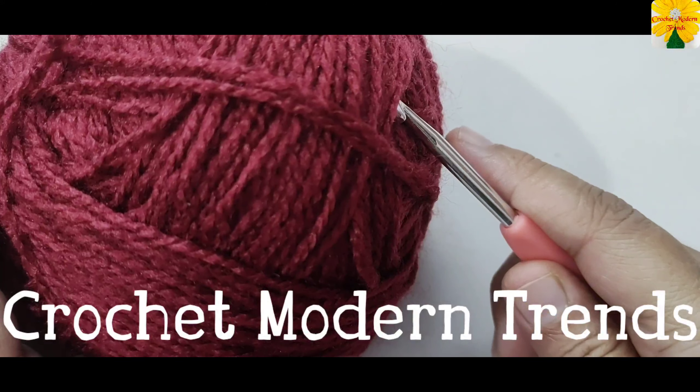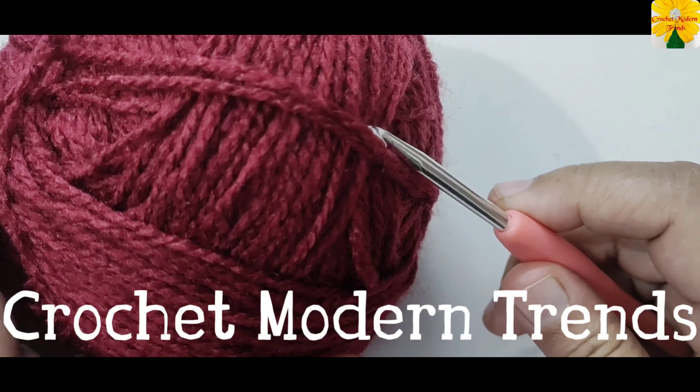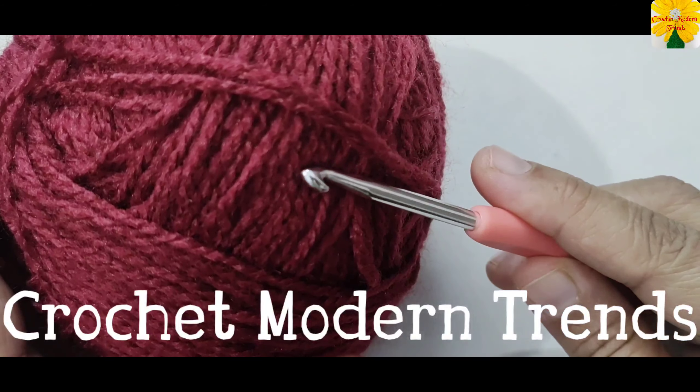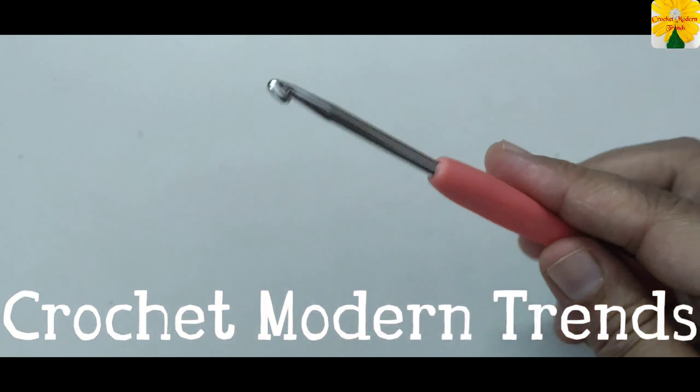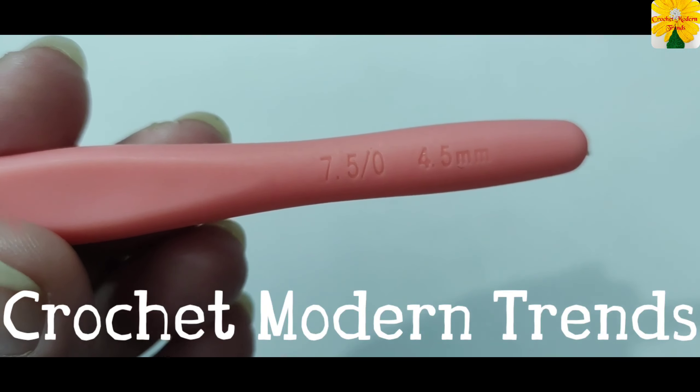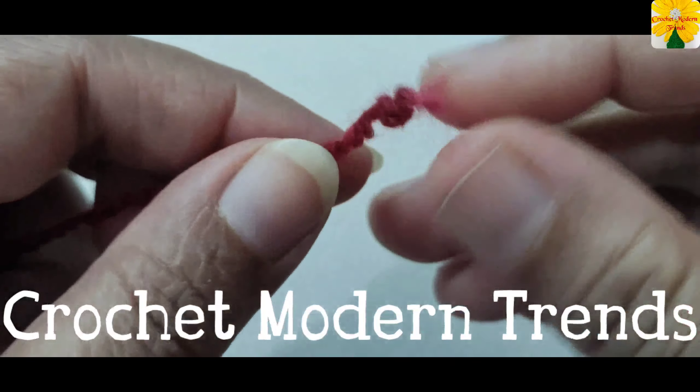Hello friends, welcome to my channel. Today in this video we are going to make an easy and fast hat. I am going to use a yarn of this color and a hook of 4.5mm.